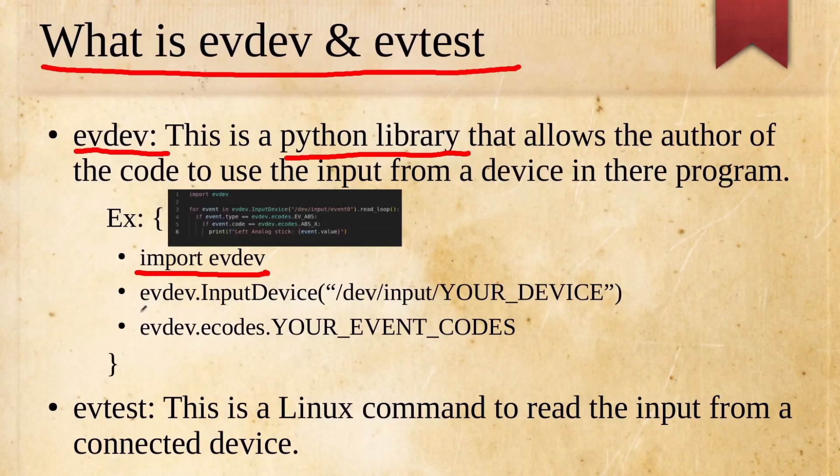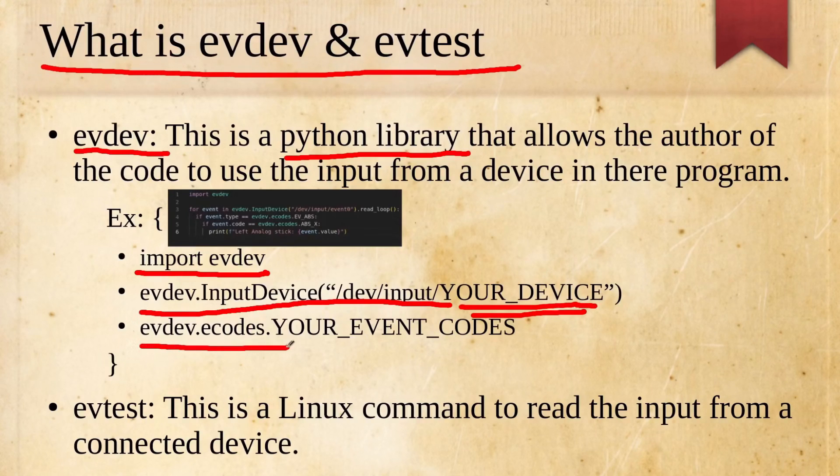Here are a few things we're going to have to do: we need to import the library and also import evdev.InputDevice so we can specify what device we're reading, then use evdev.ecodes to specify what part of the device we're trying to read. Also, evtest is the Linux command to actually see what the input looks like.